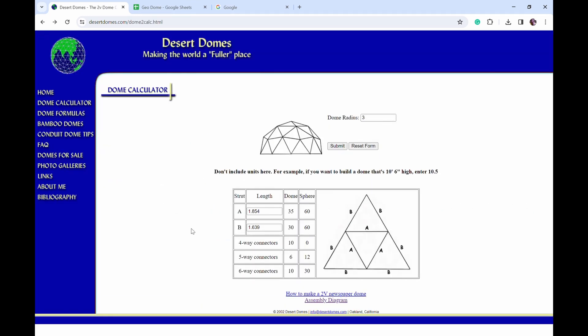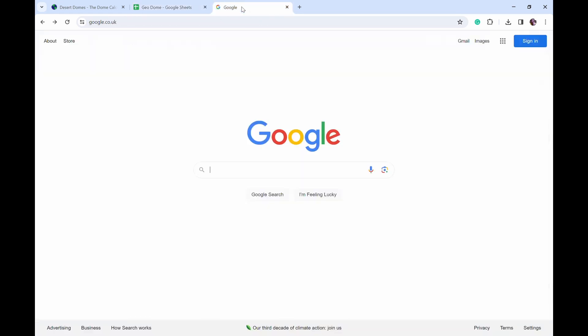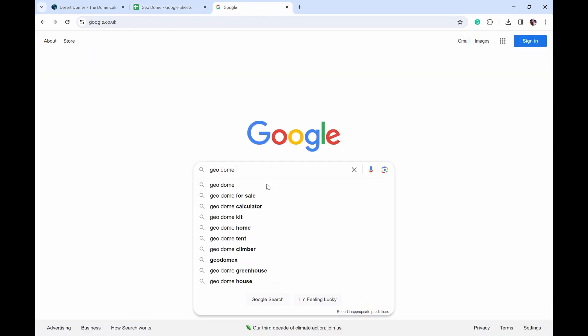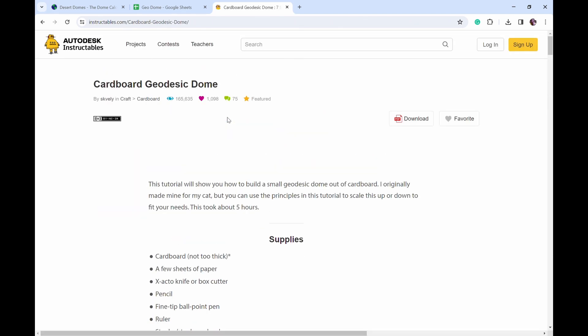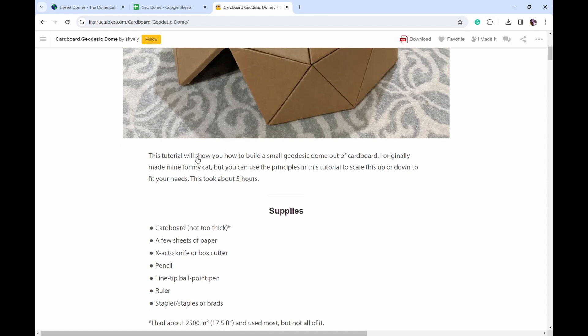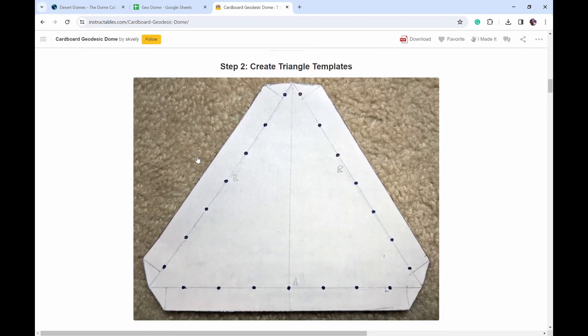Using the dimensions from the dome calculator I put them into an Excel sheet and converted them into feet and inches, getting my A of 22 and 1/8 and my B of 19 and 5/8. I am a very visual learner and needed more than just a number, so I went to Google and typed in 'geodome cardboard.' The first link that came up was excellent — it had a lot of great pictures and instructions on how they created their dome, including how they added tabs to make assembly easier.